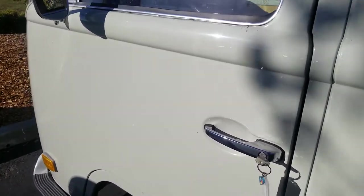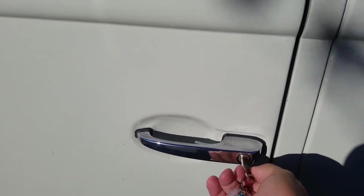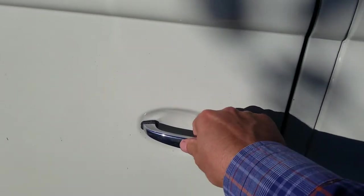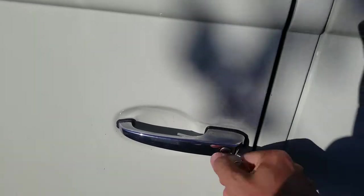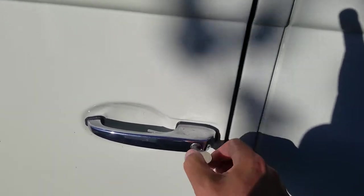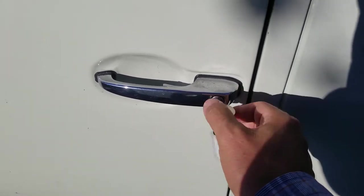I'd love to fix these bus doors, but I just don't know how. This is the way these keys are working right now — turning the key doesn't do anything. The door is locked. I could turn it about a hundred times and eventually it'll catch and click, but I don't know what the mechanism is and why it's not clicking.